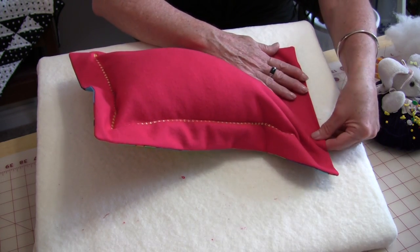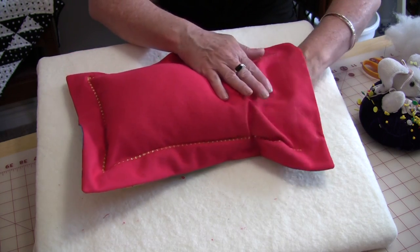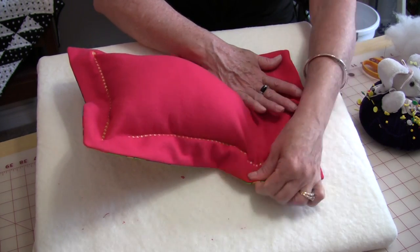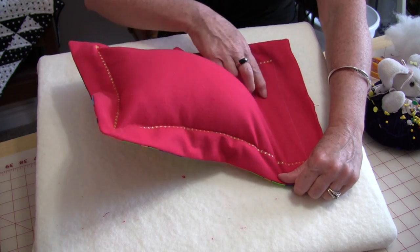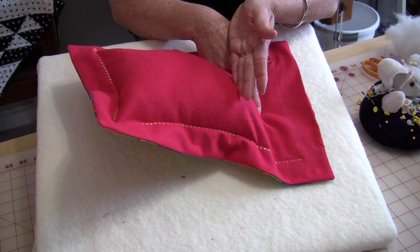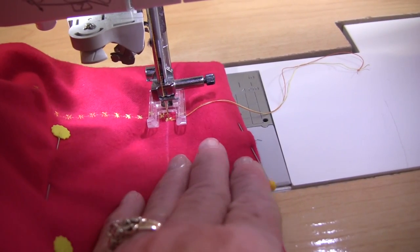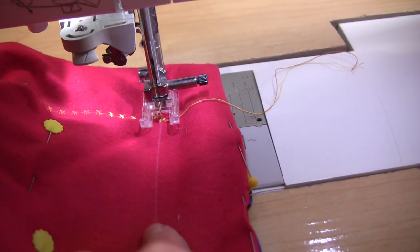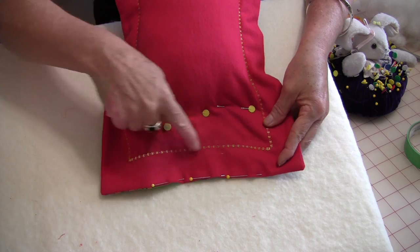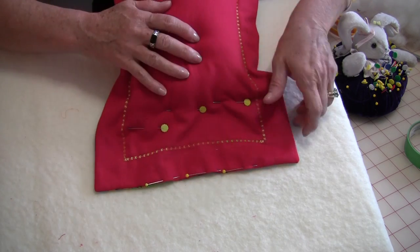Line the edge up where you're going to do your hand stitching and move that batting right out of the way. Give it a good push — it will go out of the way. Straighten your pillow up and put just a couple of pins in to hold the batting to the side. Because the batting's been pinned out of the way, you have a nice flat surface to work with, so just sew all the way down just as you did around the first time. Take out the pins and push the batting back to where it belongs.